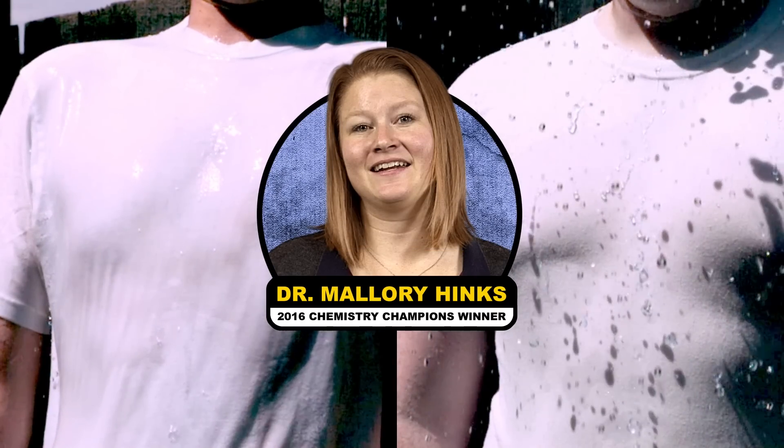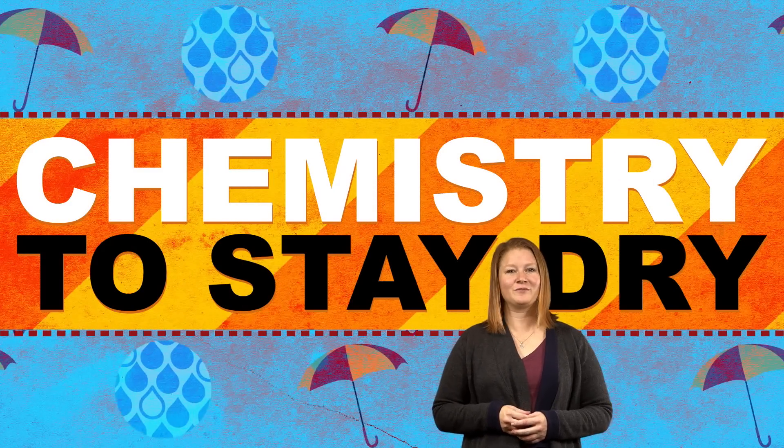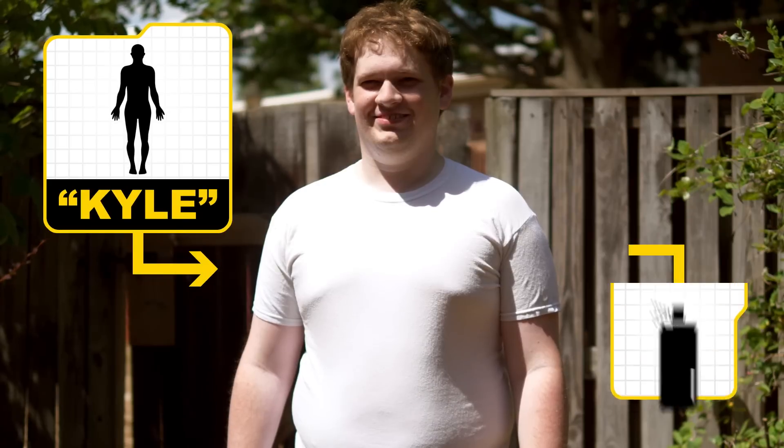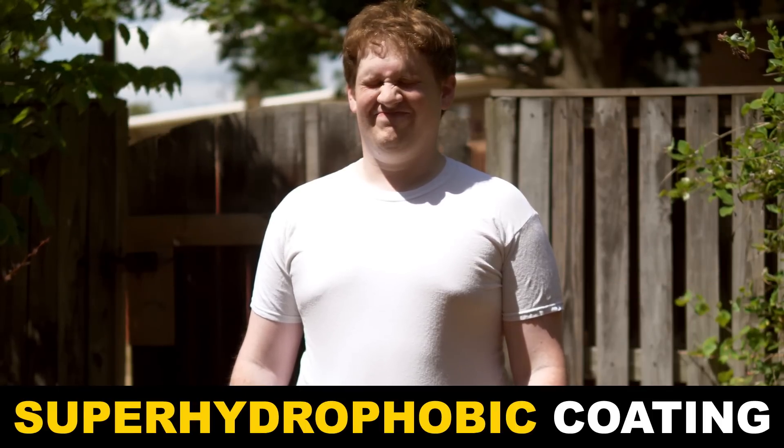So cool, in fact, that we got the 2016 Chemistry Champions winner, Dr. Mallory Hinks, to help us out with this video. Raincoats, car windshields, waterproof phones — they all use a little chemistry to stay dry. To show how this works, we sprayed a Reactions team member with an industrial-strength waterproof spray, or what's called a super-hydrophobic coating.